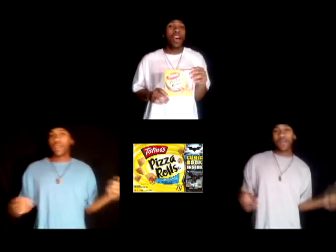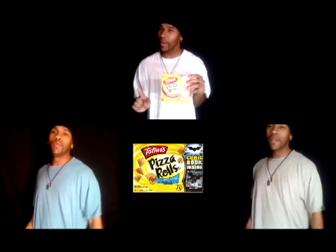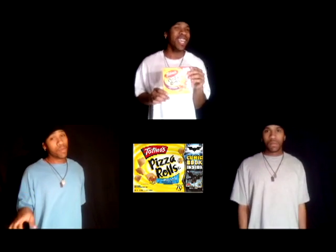The other day I had McDonald's, but tonight I want some pizza rolls. All I need is one bag, heat it up and then I'm ready to go. Some use the oven and some the microwave, but either way it's all okay cause they still taste this good.